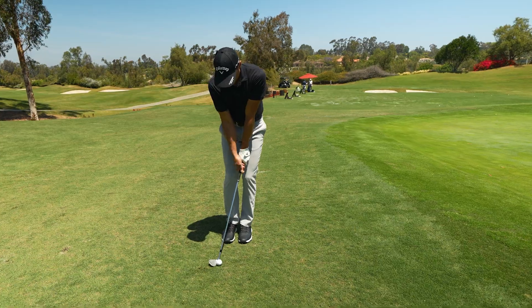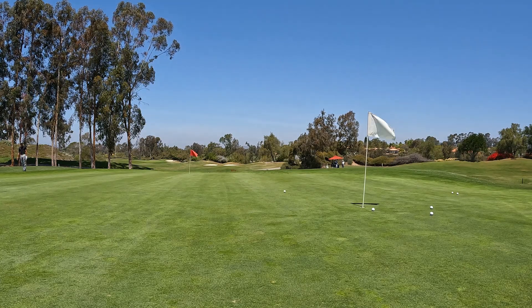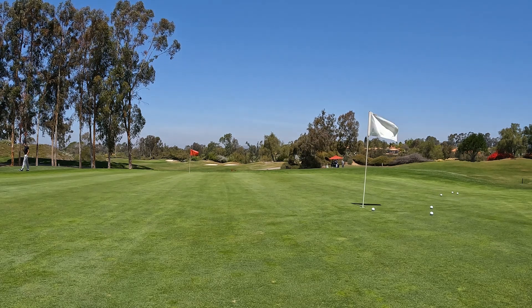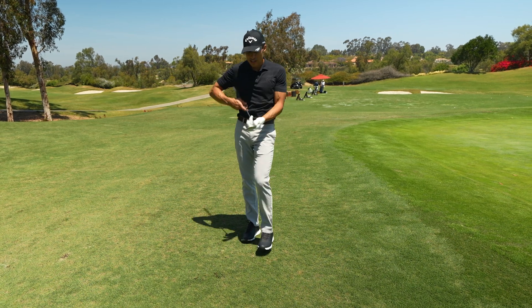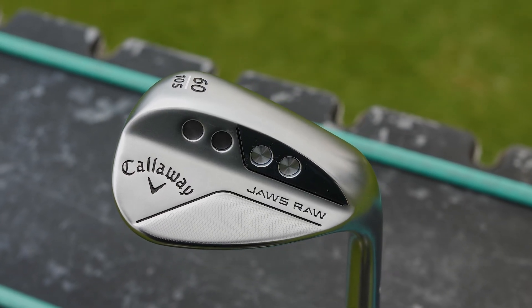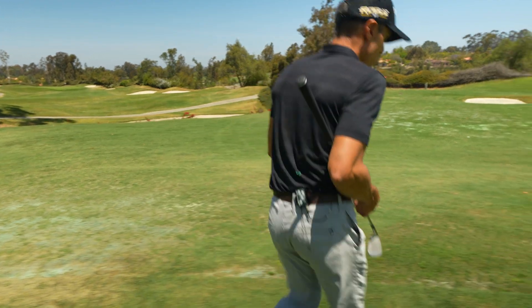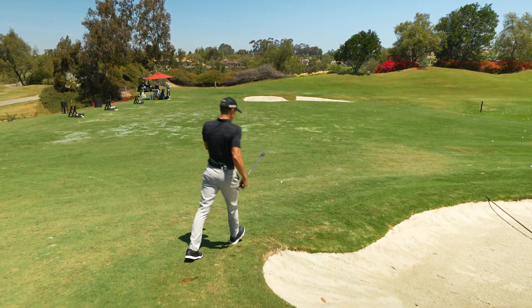Weights forward, hands forward — I'm just trying to hit little hooks. I can tell the difference. With the Jaws MD5, which are amazing wedges, on certain shots I had a tendency to let the ball kind of ride up the face a little bit. I'm noticing with this tungsten out here and this weight pad up top — higher CG — I'm able to control my flight a lot better. So we're going to go into the bunker and see what this S grind does out of the bunker.